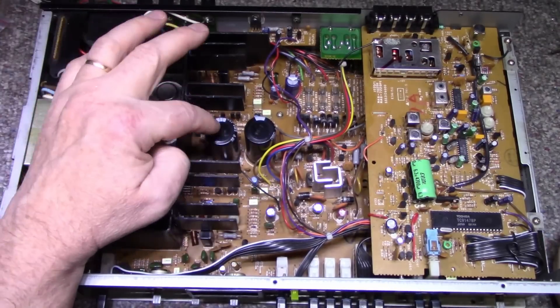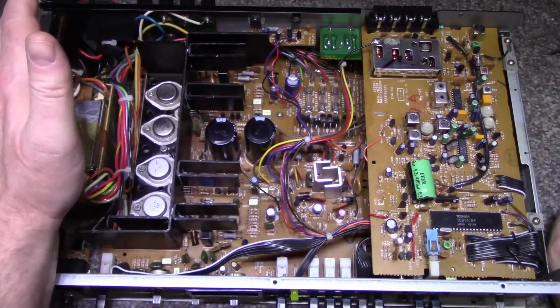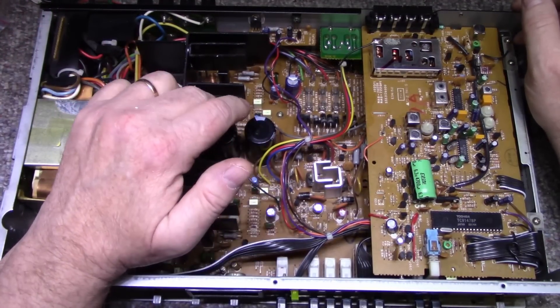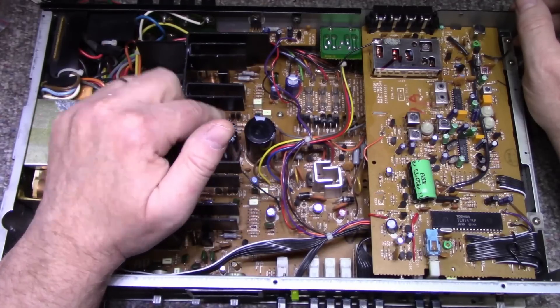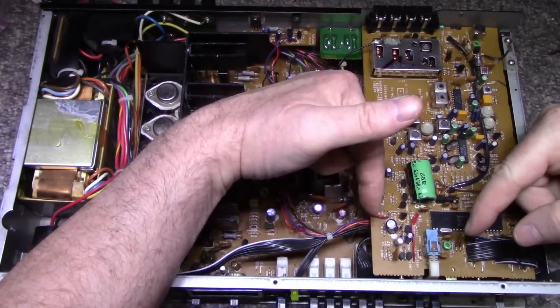It passed the power test with flying colors — actually it really impressed me. We almost got 40 watts out of a channel here — this is a 25 watt per channel amplifier. The main filter caps were holding up — I could see a little bit of ripple but for the power we're getting out of it, we're doing pretty good. I'm going to leave those caps alone. One thing I am going to do is get rid of the garbage caps in the tuner.